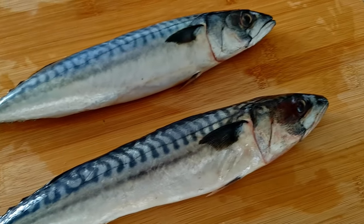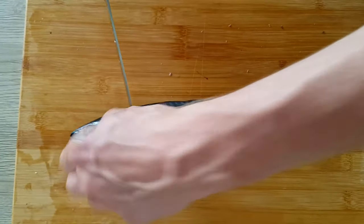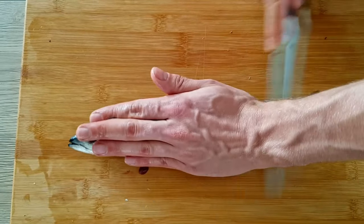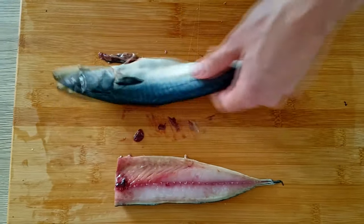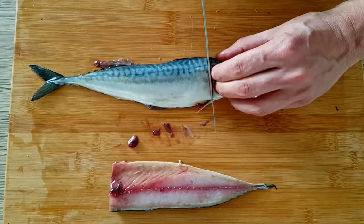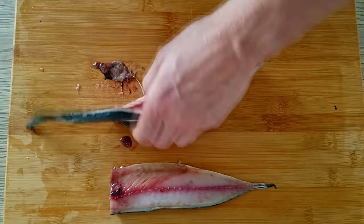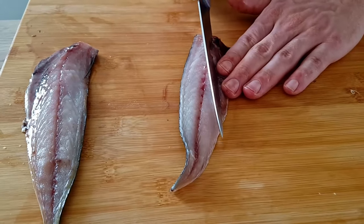Now it's time to start with these beautiful mackerels. First thing I have to do is cut the fillets out. Next, I'm gonna clean the belly.